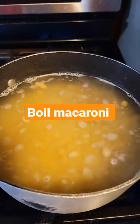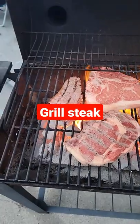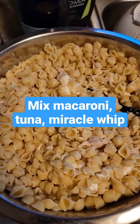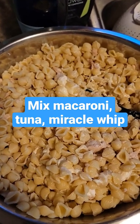Boil your macaroni noodles, put your tuna in a mixing bowl. Grilled steak — you already know that's mine. Mix up your macaroni, your tuna, and your Miracle Whip for a nice salad.